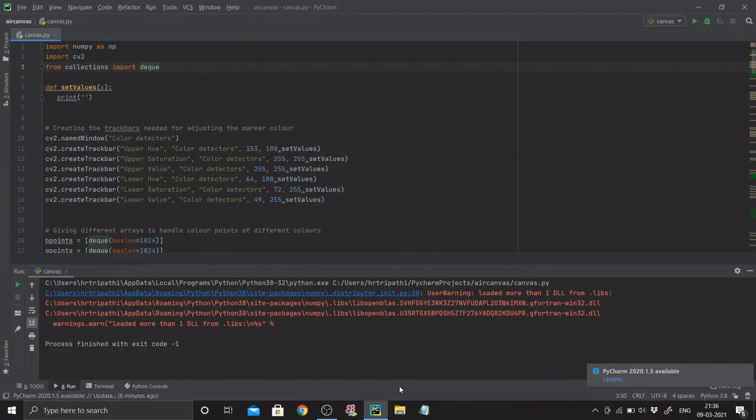Hello guys, welcome back to a new video. In this video we're going to be attempting to create an air canvas — a sort of paint window where you can draw, doodle, paint whatever you want to do with different ink options by just moving your hand in free space with the help of a marker. Let me show you what I'm planning to create so you'll get a much better idea. This is the code — I'll go through it in detail after I've shown you the demo.